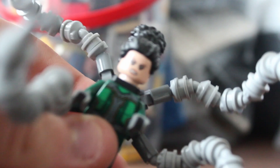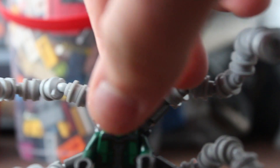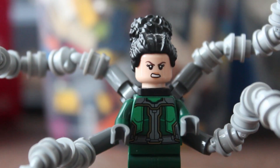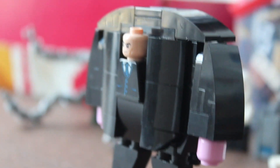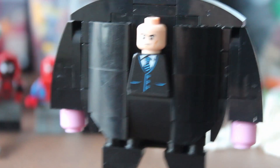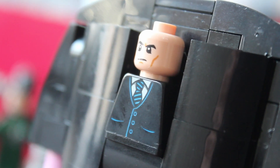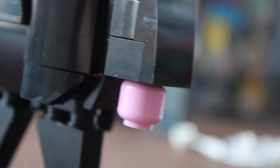I used the Doc Ock body and Doc Ock tentacles, and added a custom face and hair for Dr. Olivia Octavius. The biggest challenge in terms of minifigures was building Kingpin, since he is a big fig. After a couple hours of building, with some heavy inspiration from Hachiroku and Sacred Bricks' designs — links to their channels and videos will be in the description — it turned out pretty good. I made some modifications so as not to make it a direct copy, and I'm pretty happy with how it turned out.